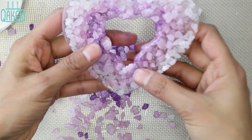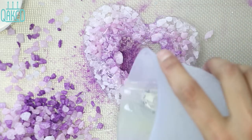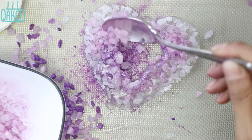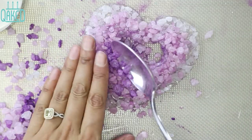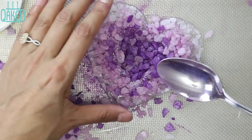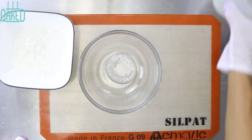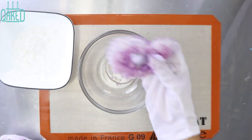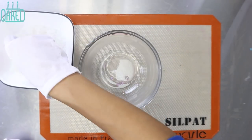The heart was missing a lot of rock candies because they fell out. So I remelted some isomalt and put more rock candies directly on top and started filling in all the holes. The heart was completely smooth from the sides, so I melted some isomalt and dipped the sides of the heart right into it, then quickly dipped it into some rock candies, giving the edges a bit of a jagged shape all the way around the heart.